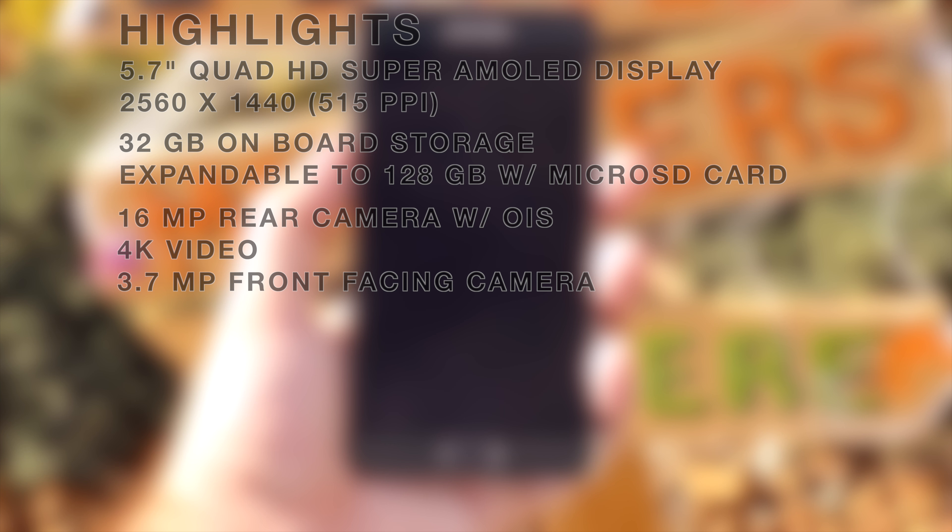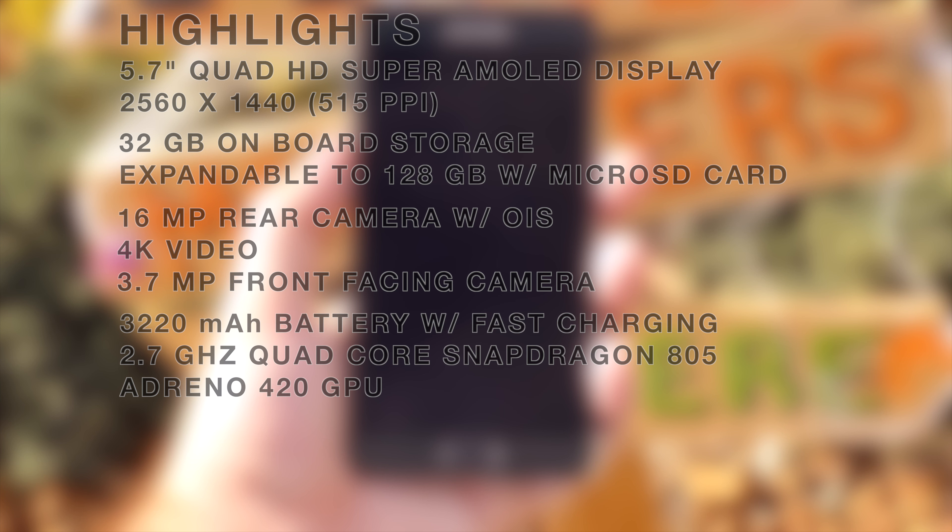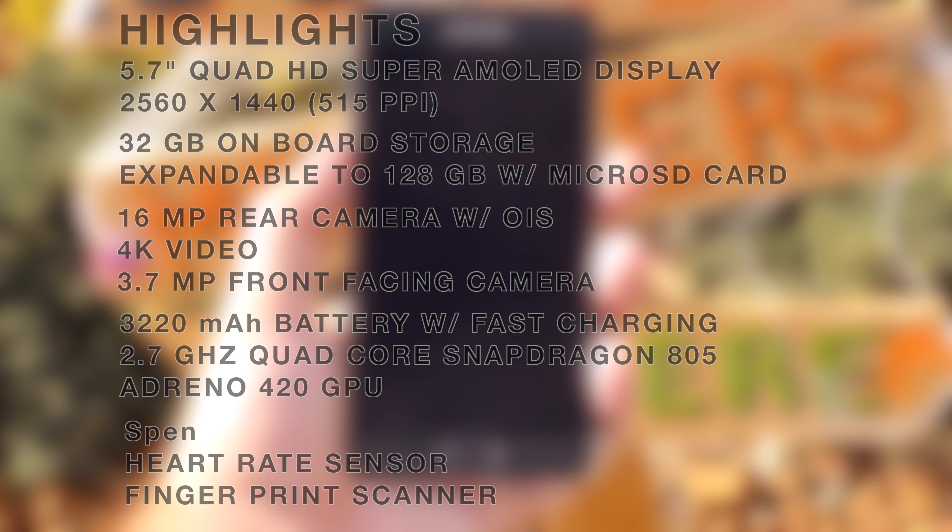You get a 16 megapixel rear camera with optical image stabilization that can also shoot 4K video. The front-facing camera is 3.7 megapixels. You have a 3220 milliamp battery with fast charging, a 2.7 gigahertz quad-core Snapdragon 805 processor along with the Adreno 420 GPU, and of course the S Pen, the heart rate monitor sensor, and the fingerprint scanner.